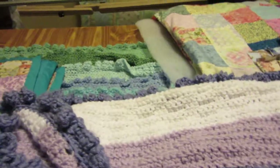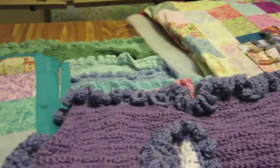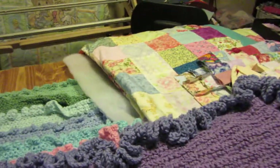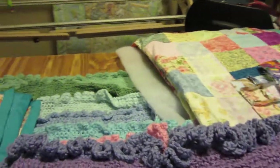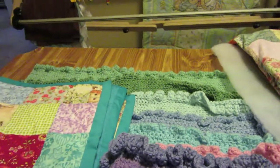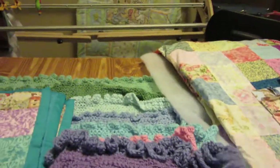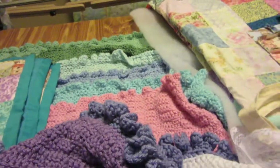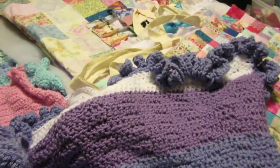This right here is what I call my wheelchair size, because you can put it on your wheelchair. It's thin, not as wide as a regular blanket, but it's also long enough that if you wanted to pull it up over your shoulders, you could.